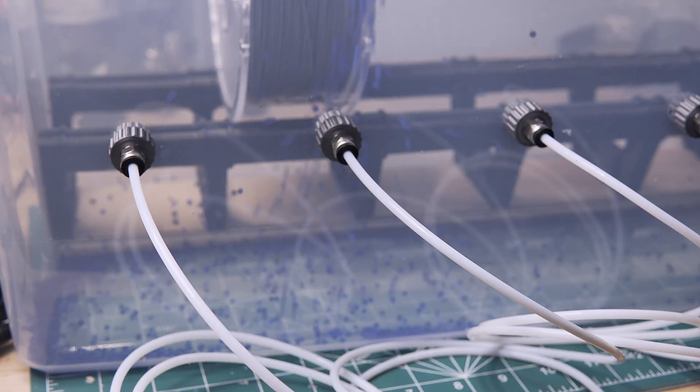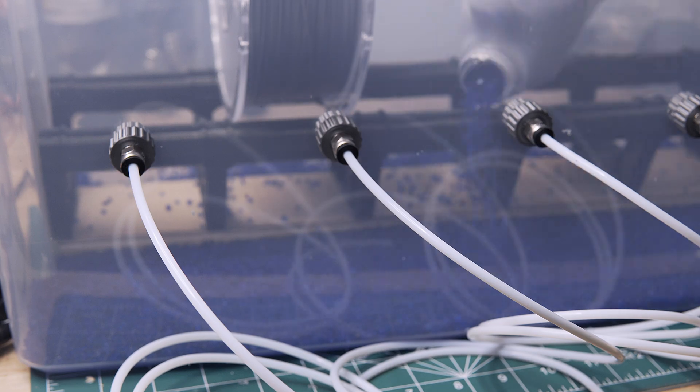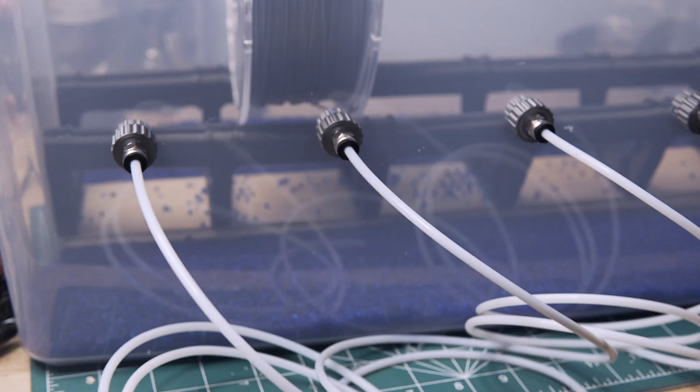Also be careful when drilling your holes because this type of plastic loves to crack, so please be gentle. Lastly, I added the desiccant so that we can absorb whatever moisture is left inside the box so that it is bone dry.